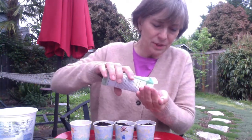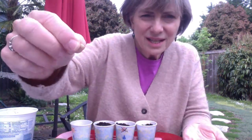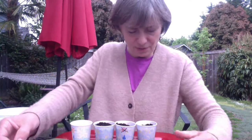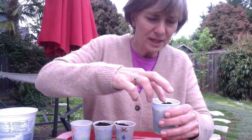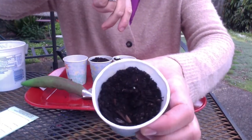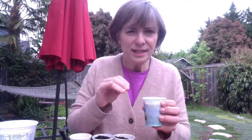I'm going to take out some seeds. I'm going to read the instructions on the seed packet - it says to plant it about a half inch down. So I'm going to poke a little hole with my finger in the middle, put a seed there, push it down, and cover it with soil.